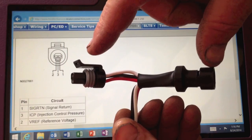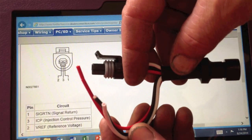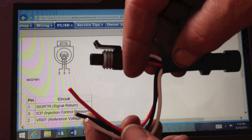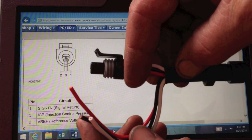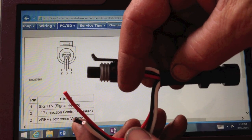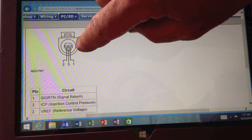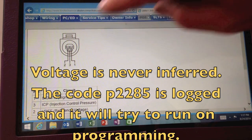This pigtail goes in series with the sensor — you unplug the ICP sensor, insert the pigtail, and reconnect. That way we're interrupting the signal and can check the true voltage. It's also nice because we can look at voltage reference: the computer puts out a 5-volt reference signal. It sends out 5 volts and reads back what it gets — that return voltage is how it calculates the pressure. When we don't have that signal, it's just made up, so we want to verify it.